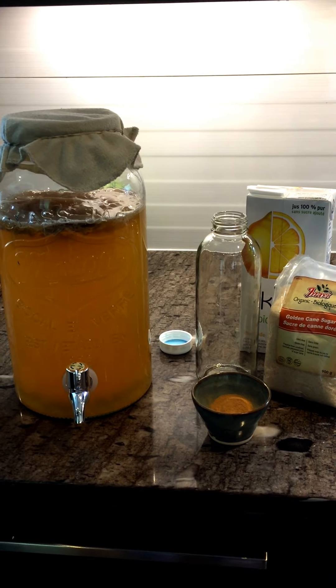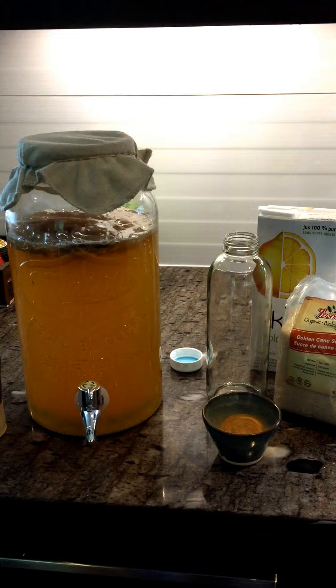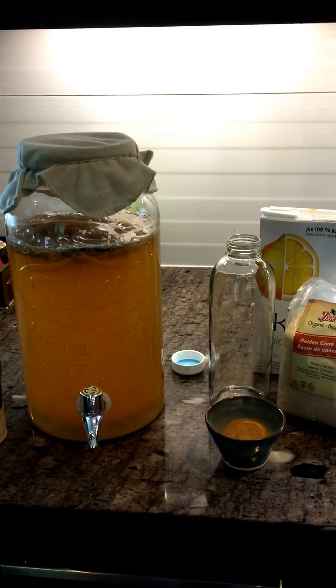Hey all you instant tea lovers! I just wanted to give you a quick video on making kombucha with instant tea.